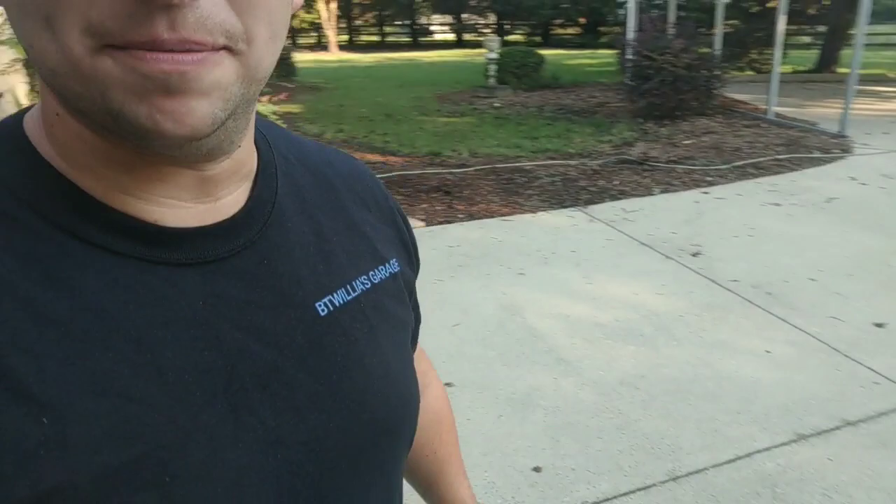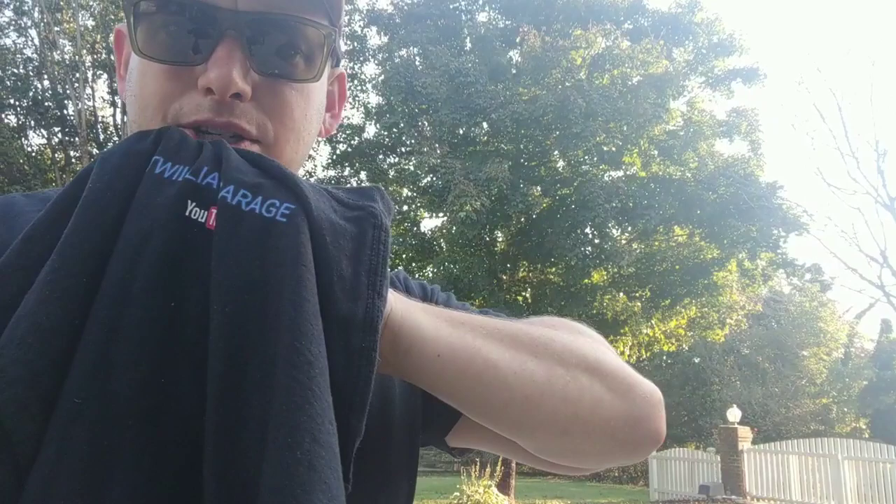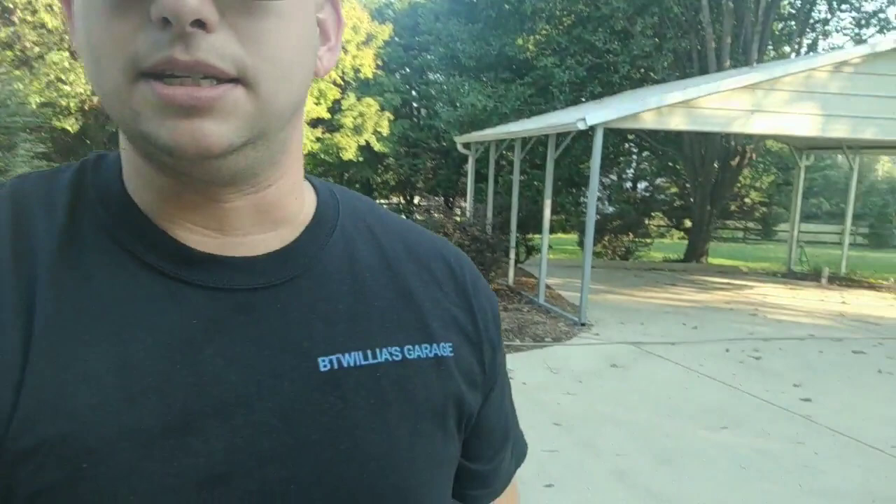What's up everybody, welcome back to BT Willis Garage. I've got a treat for you guys today — we are going to start giving shirts away to subscribers. This is what the back looks like, got that fresh YouTube logo on there. Pretty much the same as the front. I spent about five minutes putting that together, so please appreciate that.